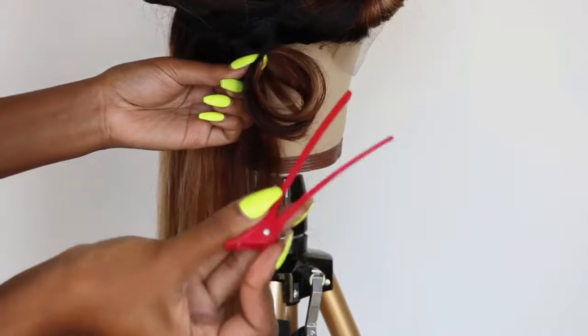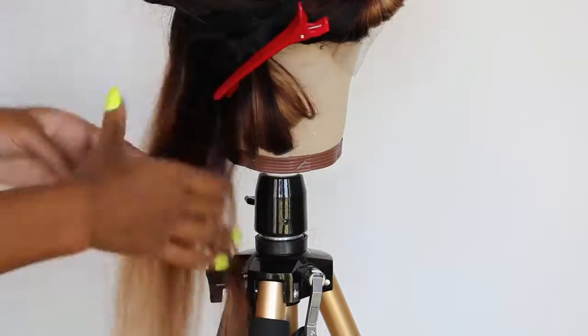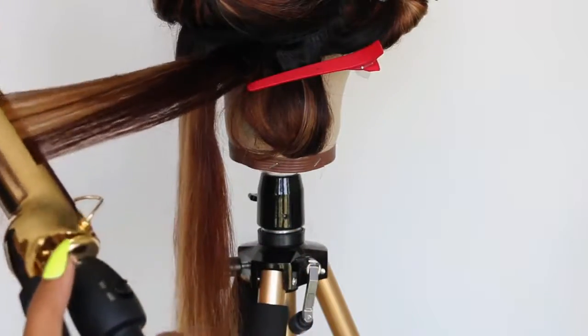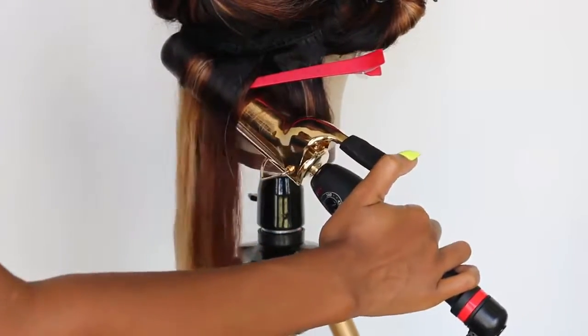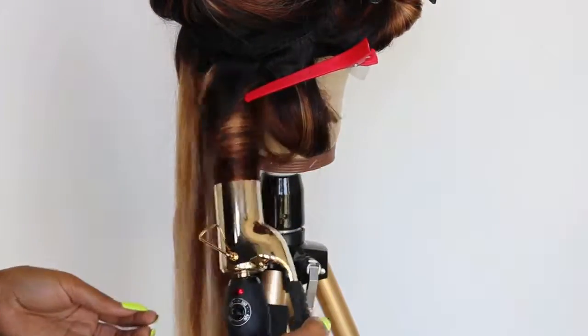I don't really have the technical tools you're supposed to use for pin curls — I just use these clips. I feel like it works fine. The cool thing about these big clips is that when you do two of them side by side, they're long enough so you can actually roll it up and use the same clip for two.